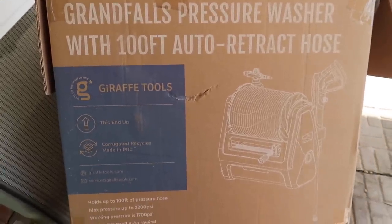Before we get into that, I want to thank our friends at Giraffe Tools for sponsoring today's video. Giraffe Tools sent me their Grand Falls pressure washer. It's 2200 PSI capable and it has a 100-foot hose. It's great for pressure washing your home, cleaning your vehicle, cleaning driveways, sidewalks, any sort of thing that's gotten dirty and grimy — I'm sure it will do a great job.